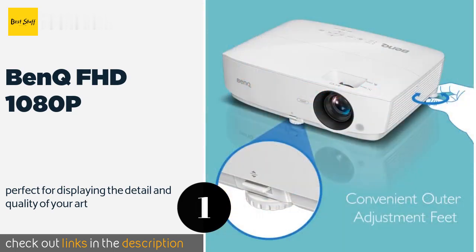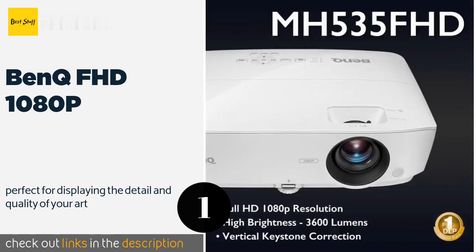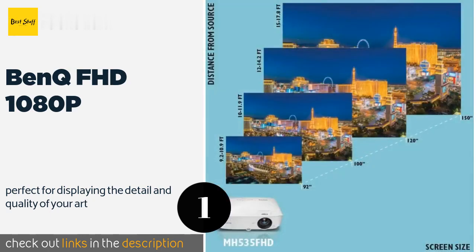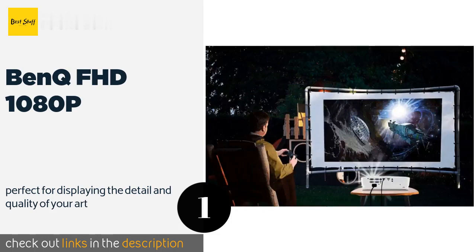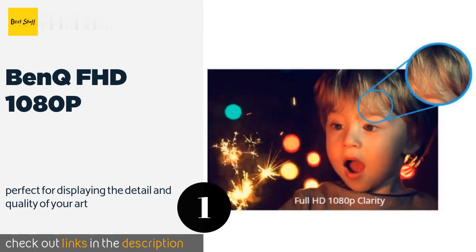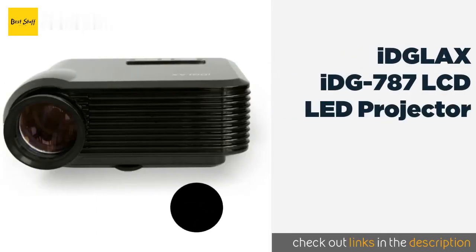It's priced competitively compared to others on the list — moderate but worth it. The pros are all the quality necessary for gaming, perfect for displaying the detail and quality of your art, brightness at 3300 lumens, 1080p HD resolution, high contrast ratio at 10,000 to 1, relatively light and portable, long-lasting lamp, and competitive price. The cons are it only uses HDMI connectors — mostly fine nowadays, but if you have legacy connectors you will need to get converters.